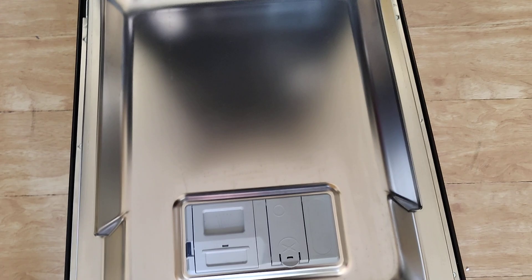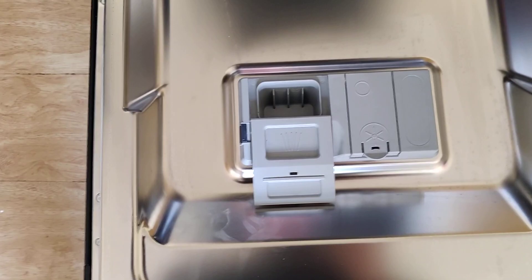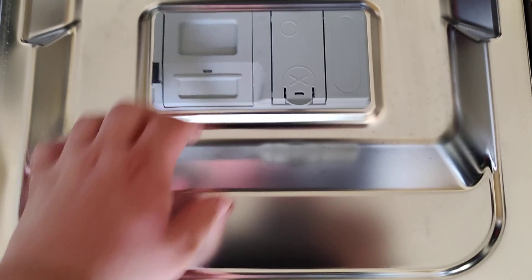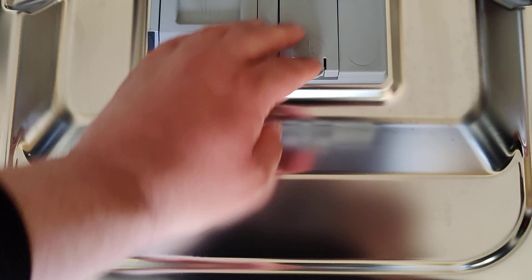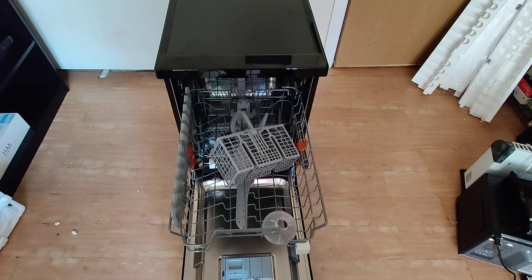You've got your tablet compartment there. You push that button and there you go — it's a bit different from the last Hotpoint I had where you literally had to flip it over. This one makes it a lot easier to click in. And there's your rinse aid compartment — all the usual stuff.